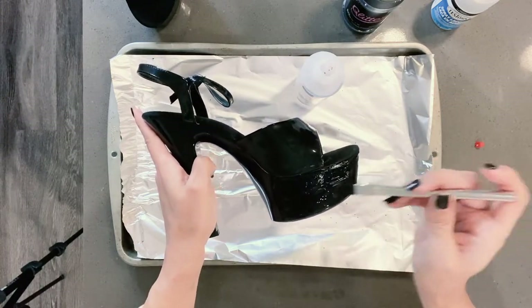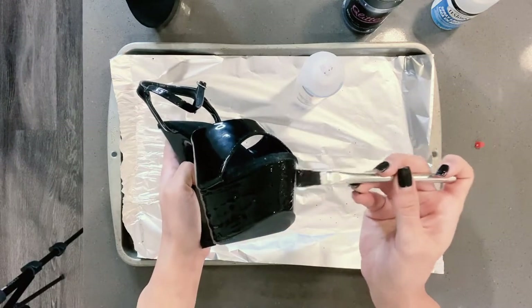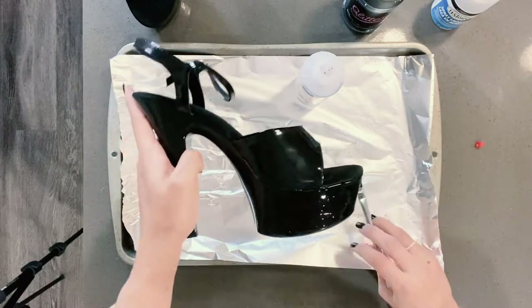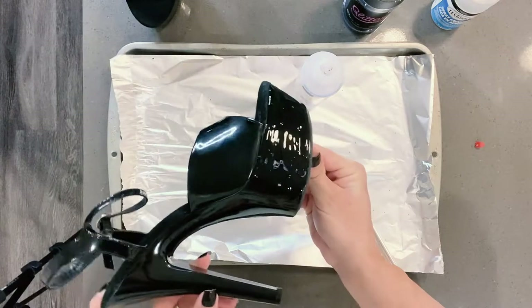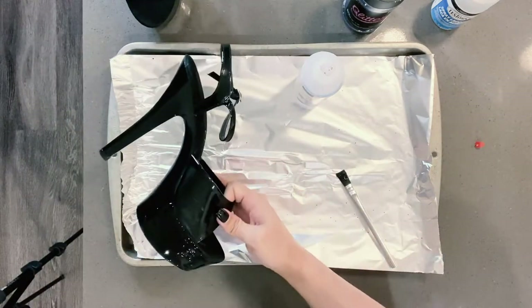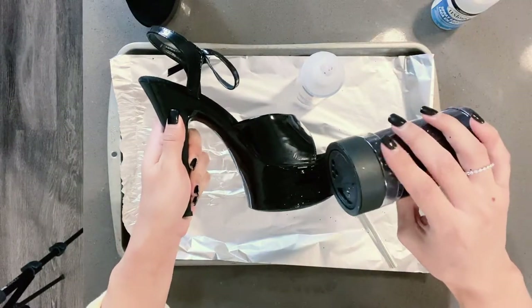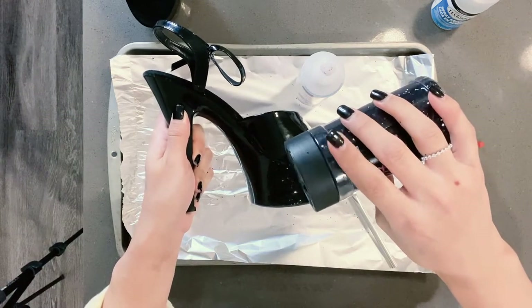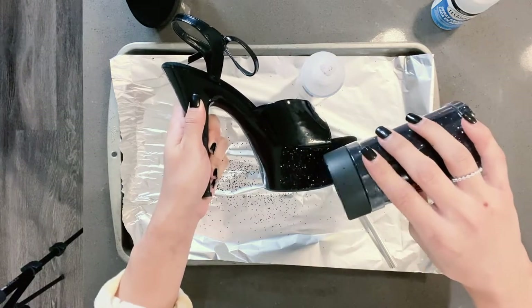It's just a nice, thin, easy amount. I would suggest doing it in smaller patches if it's your first time, just so the glue doesn't dry — it usually dries in about 60 seconds. So what you're going to do next is grab your glitter and just dump as much as you want. Remember that you're catching your glitter with the foil, so don't worry about wasting it.